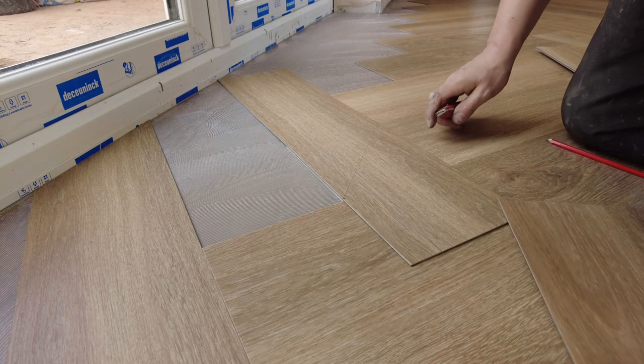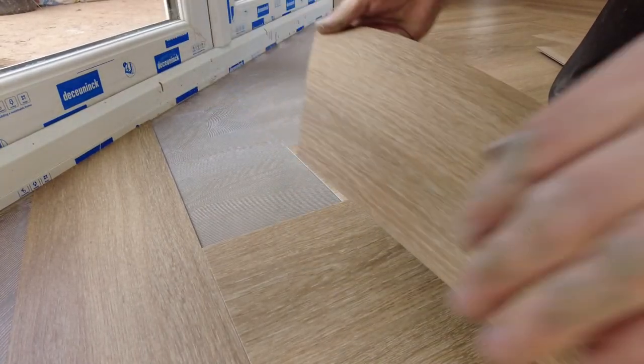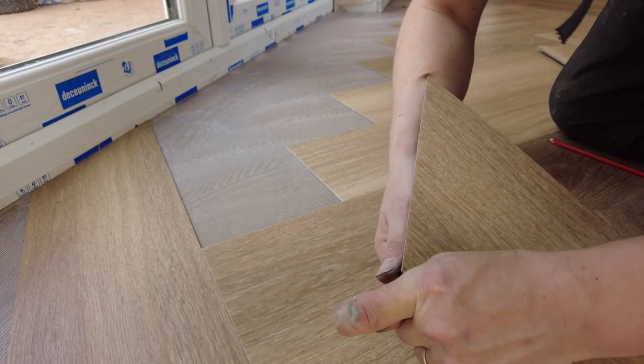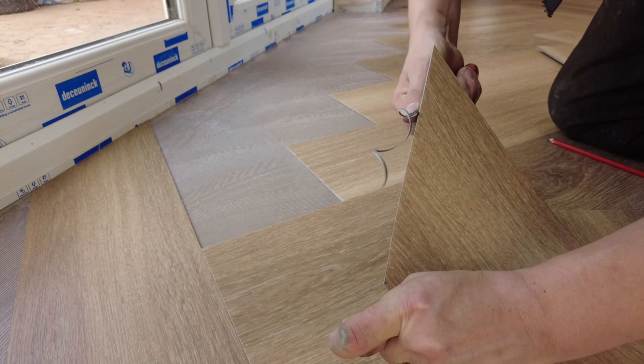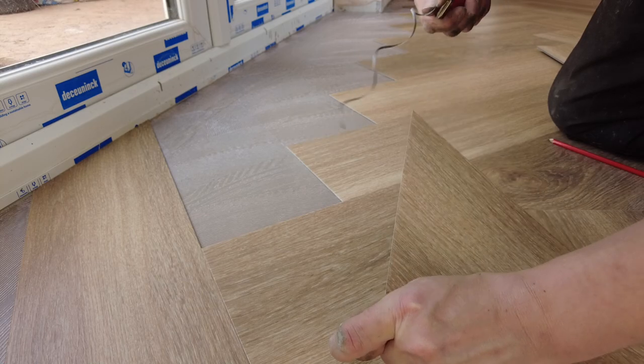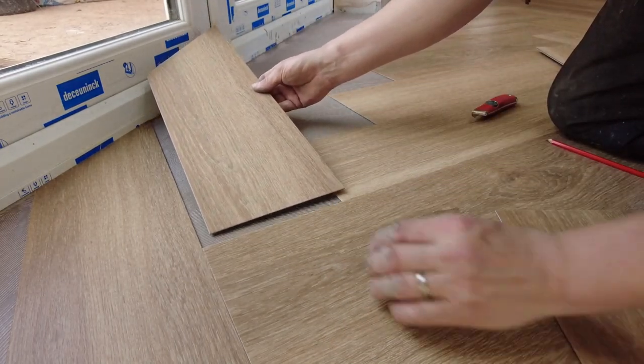A couple of slices, depending on what you need, and break it. So this piece, once the backing is cut out, one small half loop will go in here.